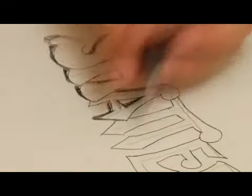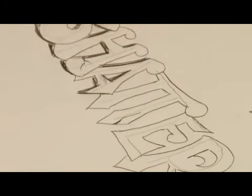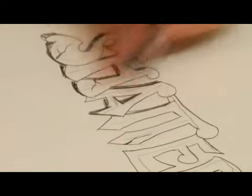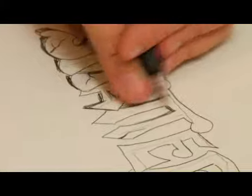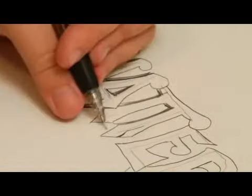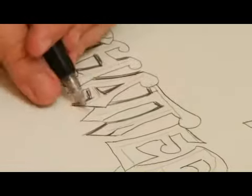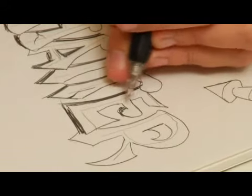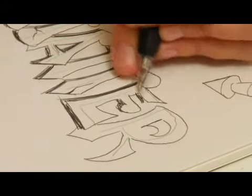Another thing you can do is you can go in and add some details like cracks and crumbling. If you want to give some texture to your letters, you'll see this in a lot of graffiti art. Do some search on the web, find some graffiti art references, and you'll find what you like best and which style you want to mimic the most. And that is the essence of drawing graffiti.